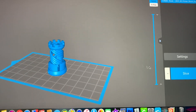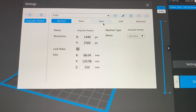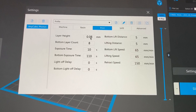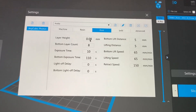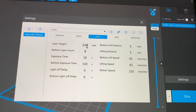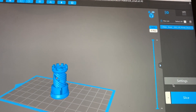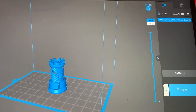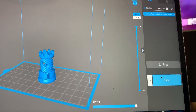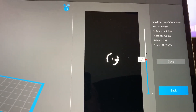From here, we check our settings. I'm going to print this at 80 microns. We close out of that and hit Slice. What the slicer does is it slices the model down into 80 micron layers, and you can actually go in and see those layers as it's printing.